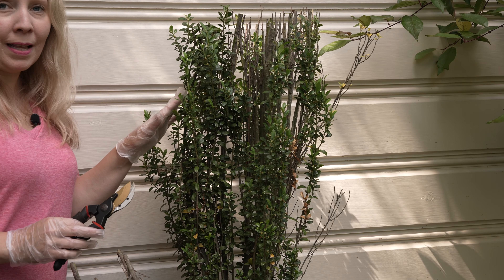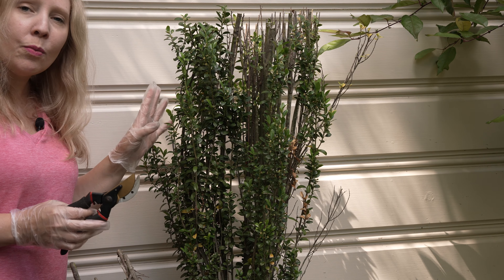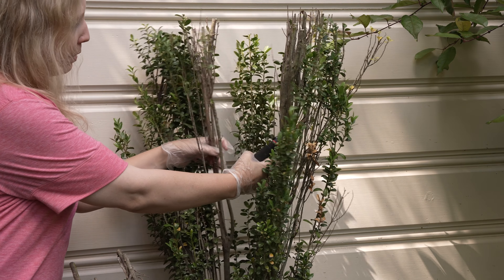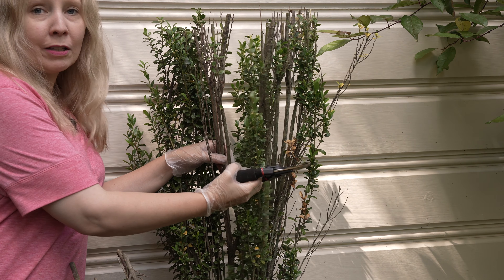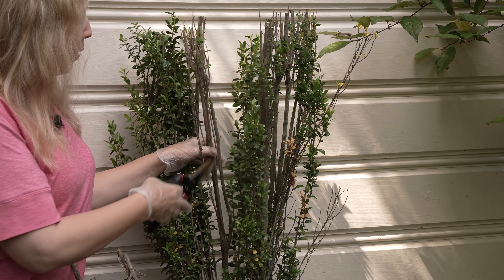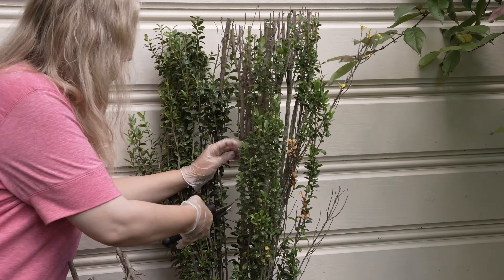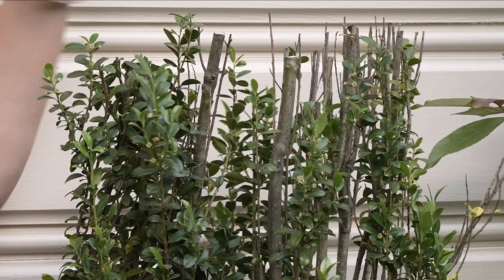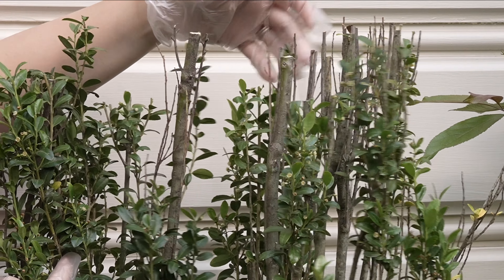I've trimmed the Sky Pencil Holly down to about the height I want — where it had started to bend over before. It's looking pretty upright. One other thing to think about when pruning your Sky Pencil Holly is to go into the center. Sometimes you get some real dead pieces in there and you can remove those, putting the energy back into growing the fresh leaves rather than having a hollow dead center to your bush. I have some in here that I'm going to trim out now. Some of these have little sprouts of new growth at the top, so I'm going to leave those and hope they start to fill in.